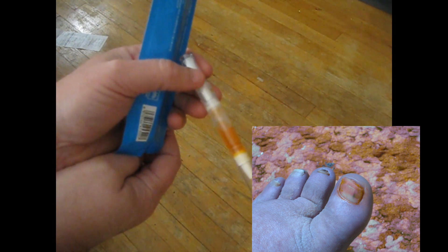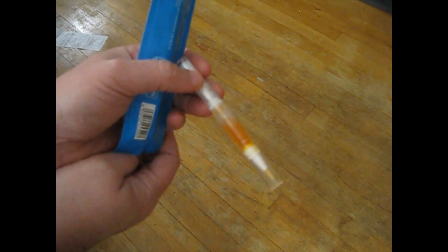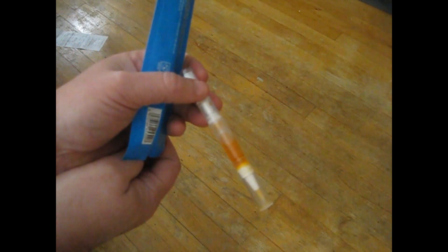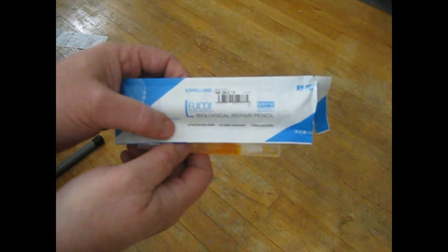It turns your toe and your toenail orange. That's actually worse than the toe fungus. So don't do what I did — this is a scam, or who knows what's in this. There could be cyanide in this. It's coming from China.